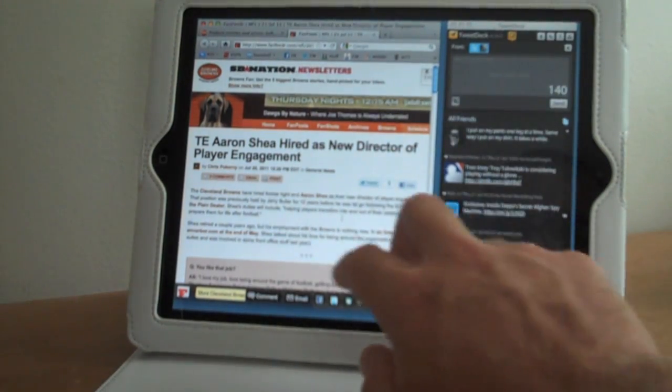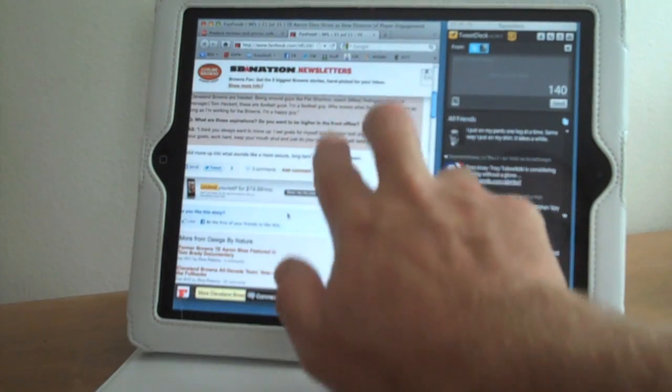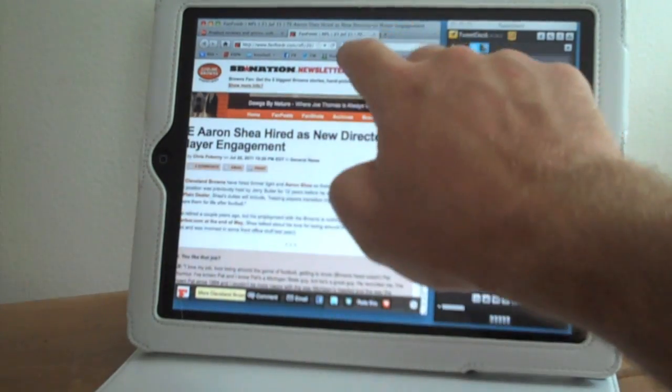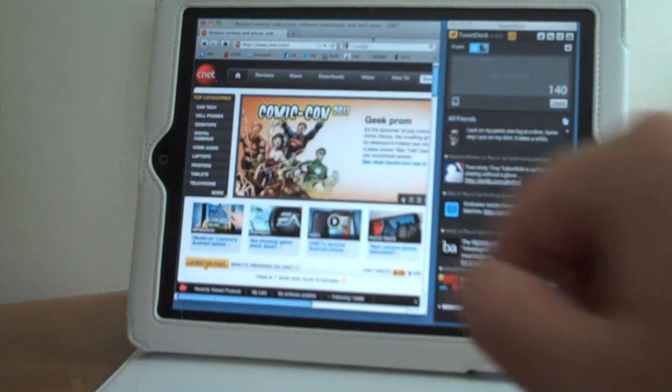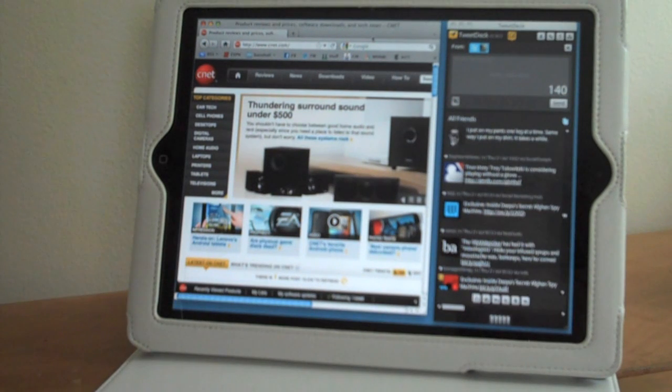You get full touch screen functionality. After tapping on the link, I can use two fingers to scroll through the page and then tap to close. It's a little hard to hit the exact location you're aiming for when tapping a small target, so I found I was using the cursor more than the touch screen.